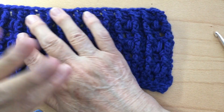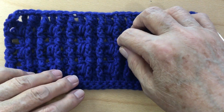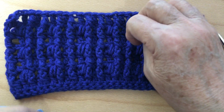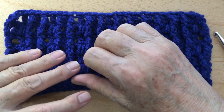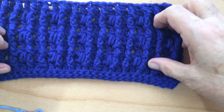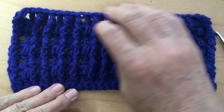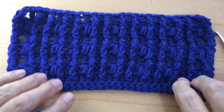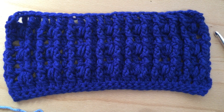Hi everyone, my name is Vicki with Crochet and More with Vicki Jo. Welcome to my channel. Today I want to do a stitch tutorial called the puff cable. This is the example I made up — see all the cables here. It's not hard to do. This is a two-row repeat.